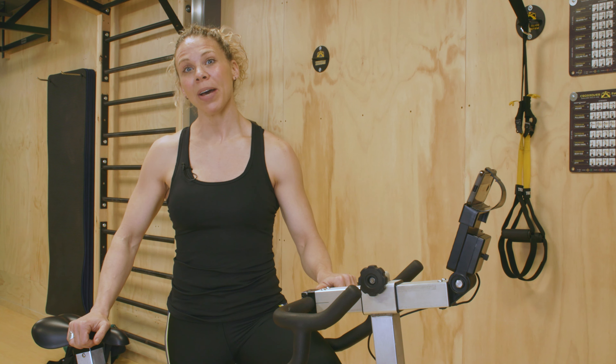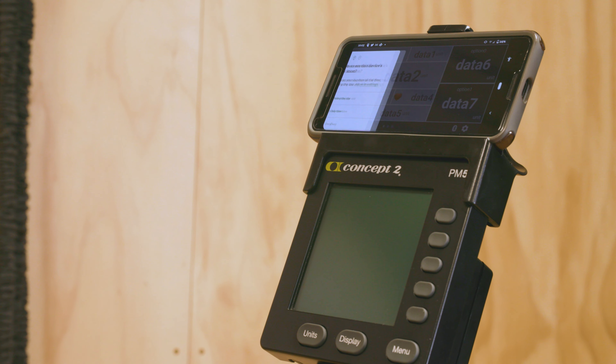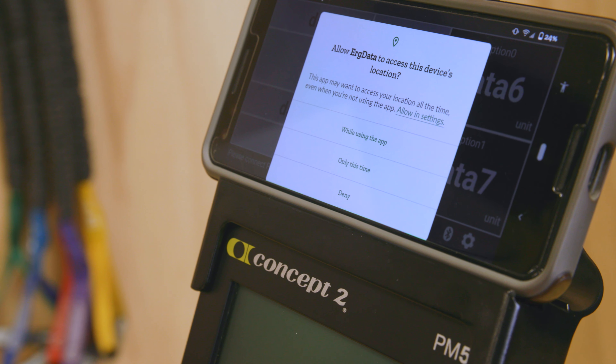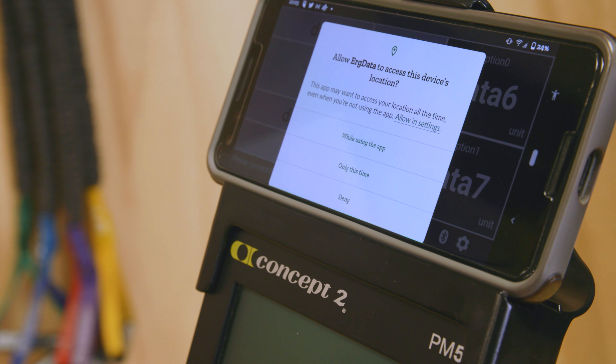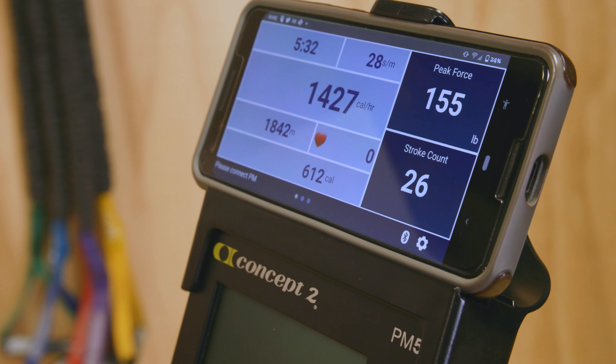We're going to start by opening ErgData on our phone. If it's your first time using ErgData on an Android device, you will see a prompt to allow ErgData to use your device's location. Please tap allow, or ErgData won't be able to connect.